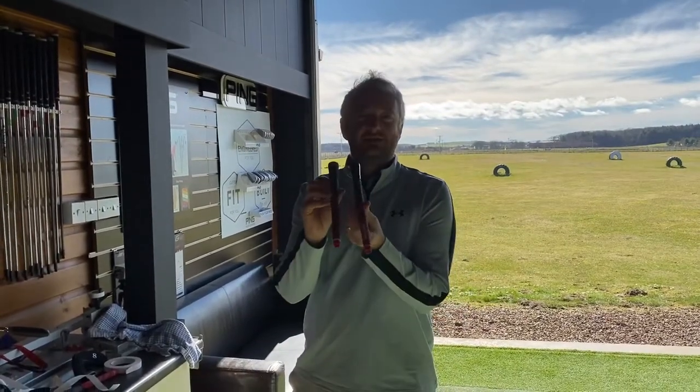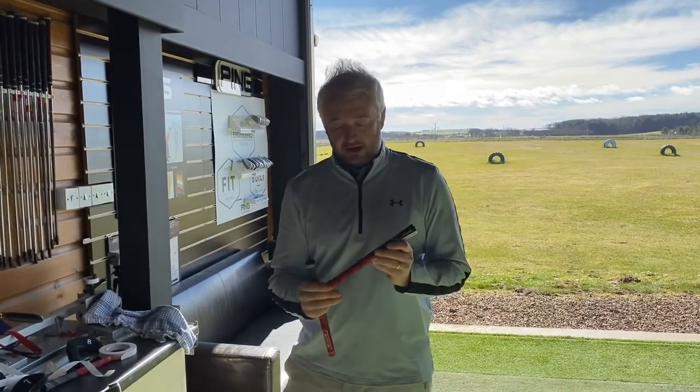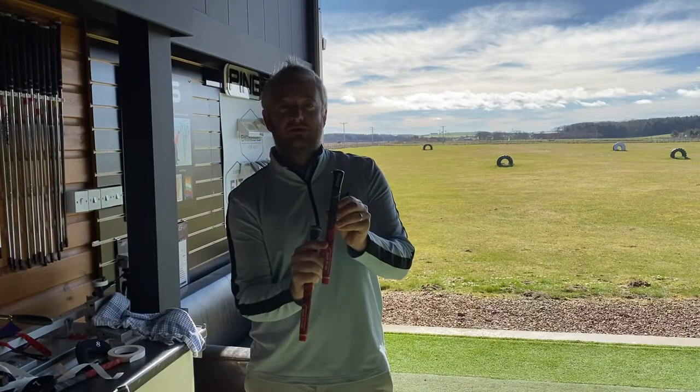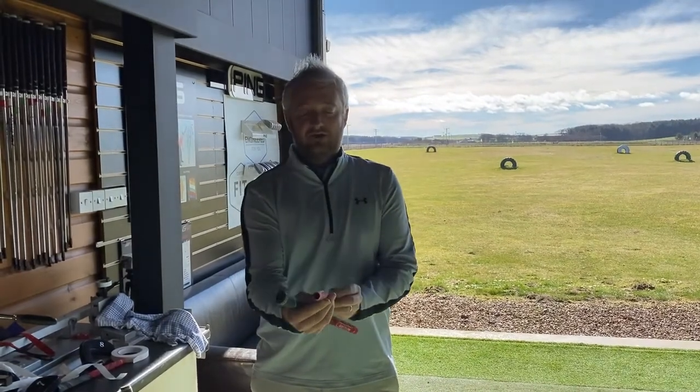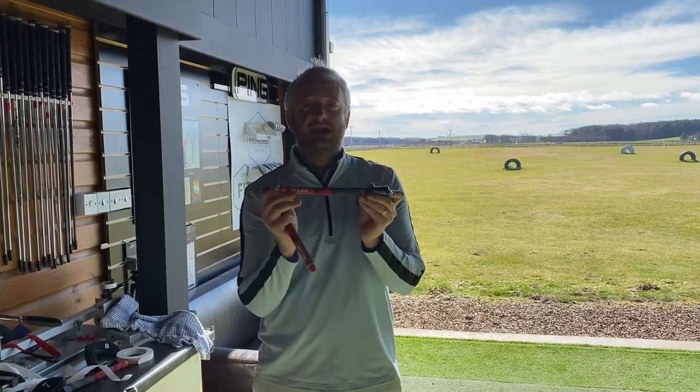A customer just brought in these grips for us to install on their clubs. They look pretty good on the surface — it's a Golf Pride Multi-Compound Plus 4 grip. On first viewing you'd think they're okay, but these are 100% fake grips.